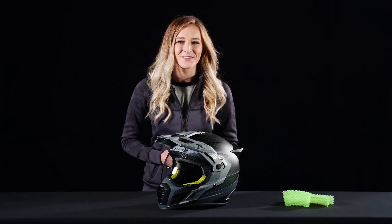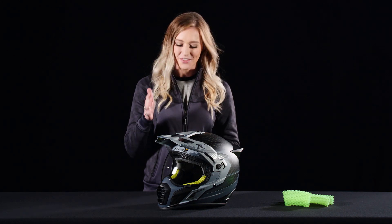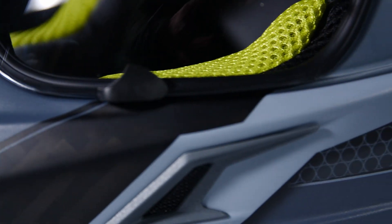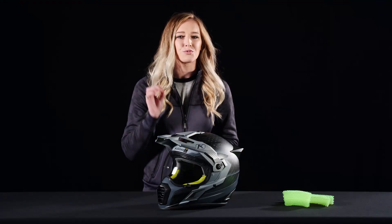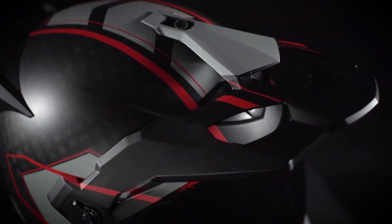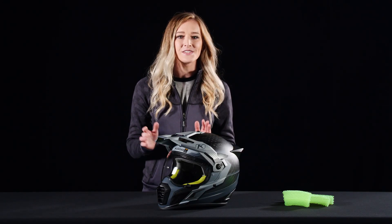Hey everyone, Abby Casey here from Climb, and today I'm going to be showing you a brand new helmet — the Cryos Pro. This adventure helmet has its roots from our popular Cryos helmet, but with this helmet we wanted to totally change the game on safety and improve versatility.